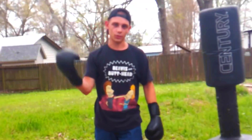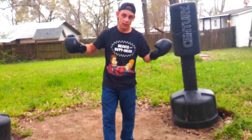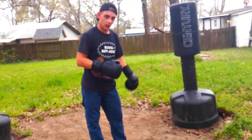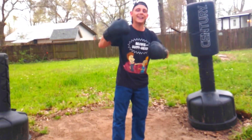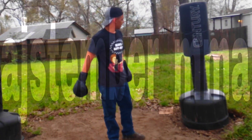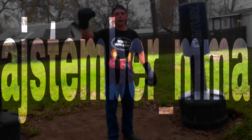I'm on TikTok and Instagram too. Thank you for watching to the end — drop a comment about what you think of this video, whether you learned something, or give me a suggestion of what you'd like to learn. Thanks for watching!